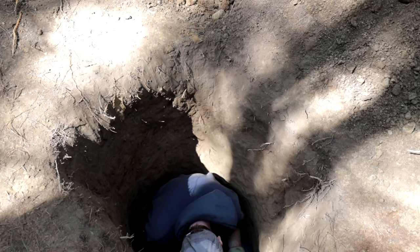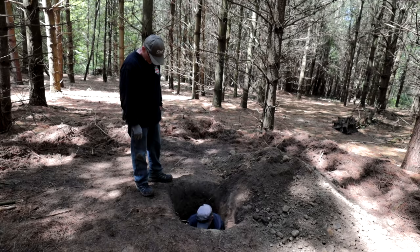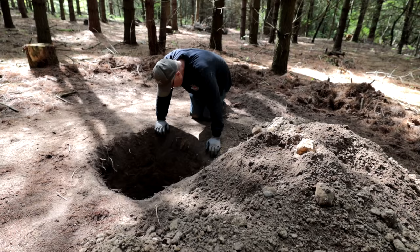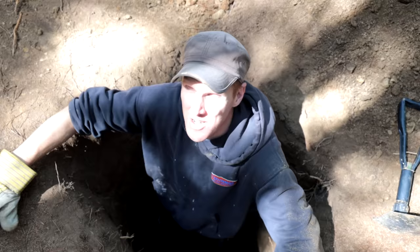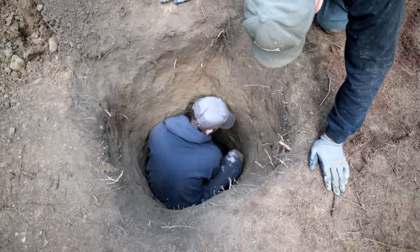We're getting down there — any further and we'll find the treasure of Oak Island. Just kidding, it's just gravel down there. We're down about armpit height and we need to get to head height, then we go sideways. Slowly but surely getting through the gravel layer — you work at it, scoop it up, hand it up to Dawn, she discards it, rinse and repeat.